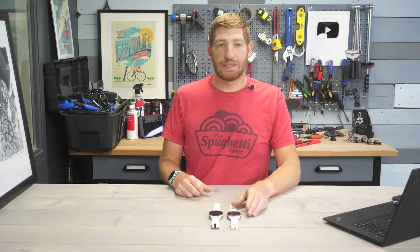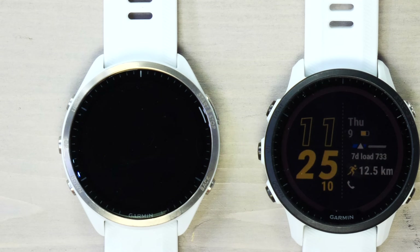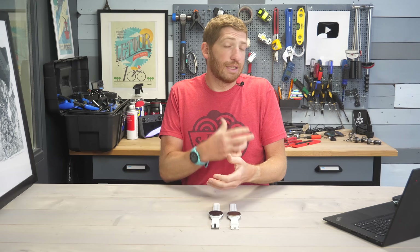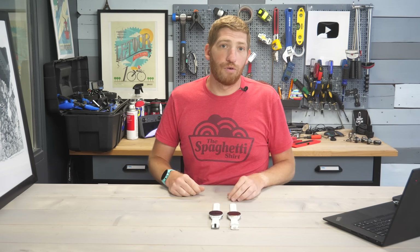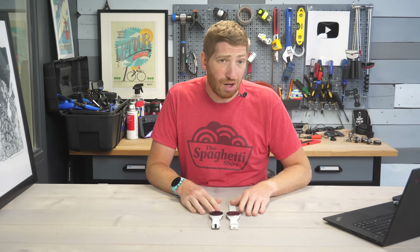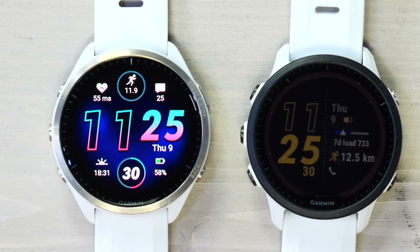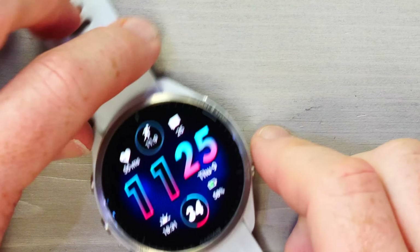When you see the screen dim and then turn on, that's why I'm tapping it. When it's on your wrist it stays on the entire time in a dim mode, and once you raise your wrist it goes to full brightness. The size of these watches is identical at 47mm; the display is bigger on the 965 at 1.4 inches.